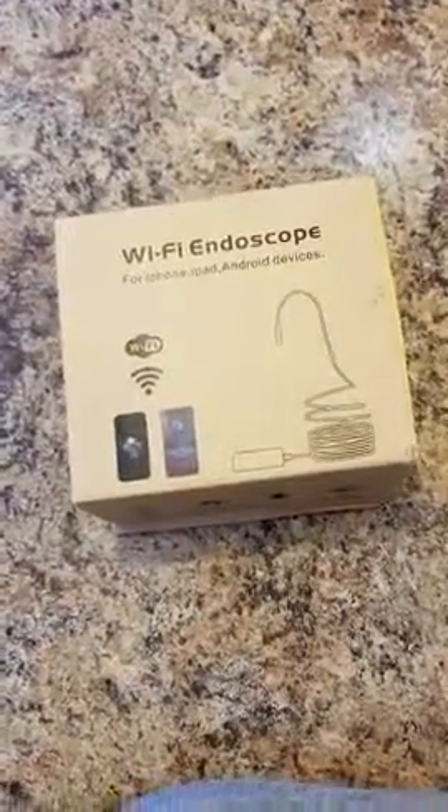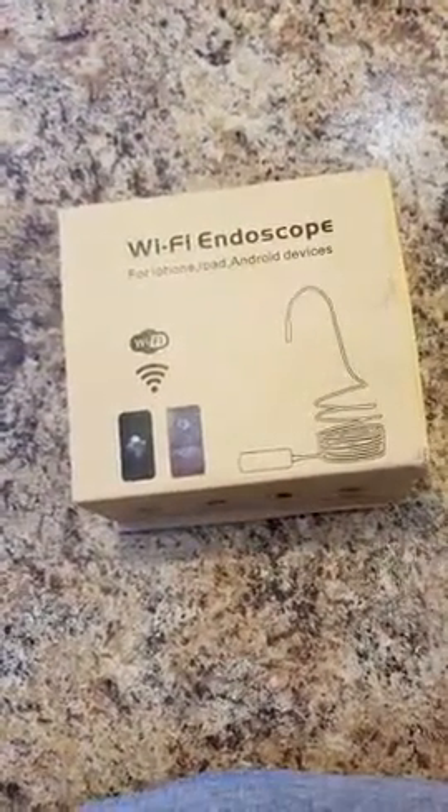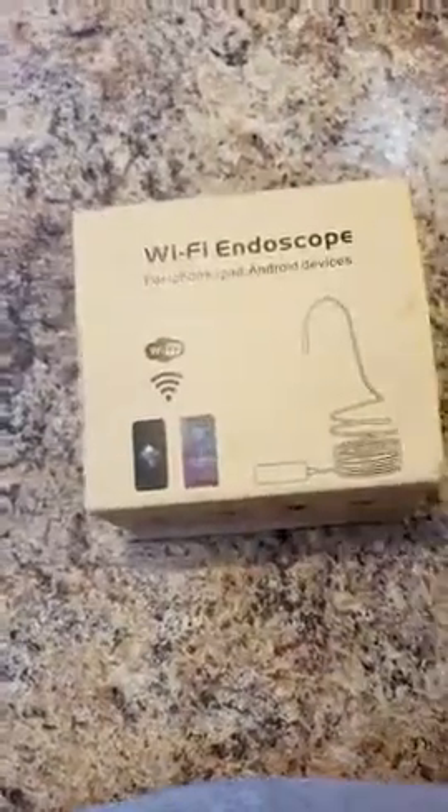This is an unboxing video with my Wi-Fi endoscope. Very well packaged, as you can tell. I've already opened the outside sleeve to make it easier. Very sturdy box inside.